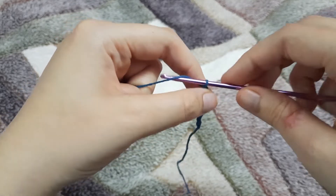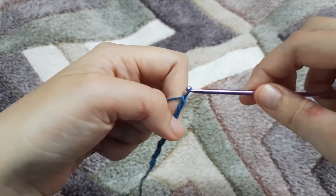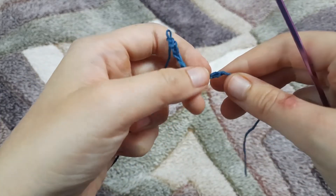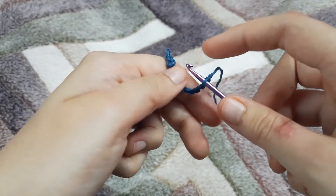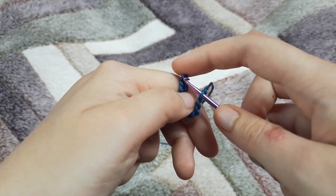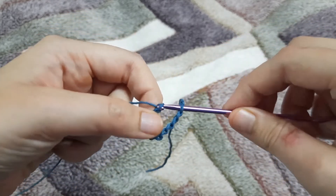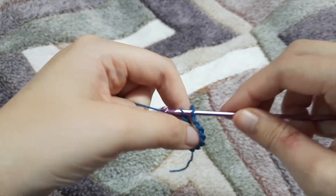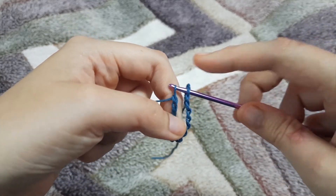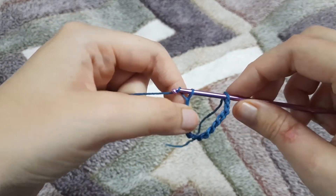After making some chains, we are going to remove the hook from the loop and insert the hook in that very first chain that we made. Then we are going to insert the hook back in the loop and continue chaining. We do this so that when we join, the chain becomes a nice circle and it doesn't twist.